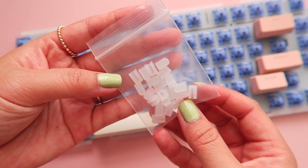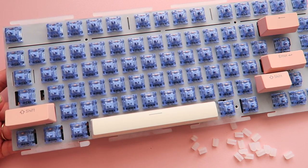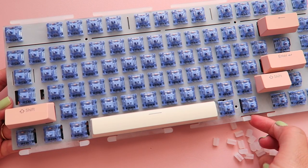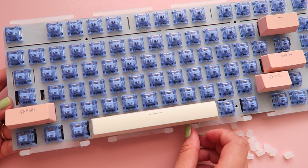Silicone gasket socks slide onto the ends of the plate tabs, which help to isolate any vibrations and noise that may come from the plate or PCB coming in contact with the case. They also give the keyboard a little bit of flex when pressed down on.